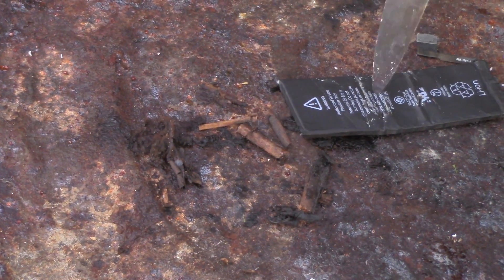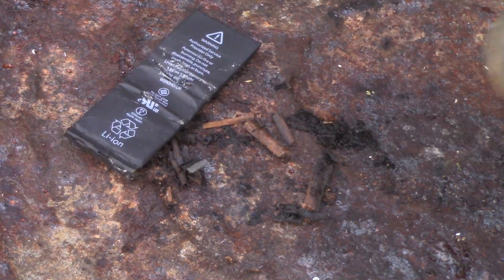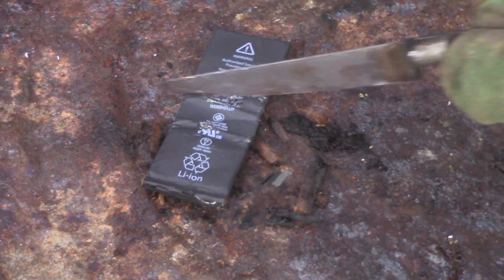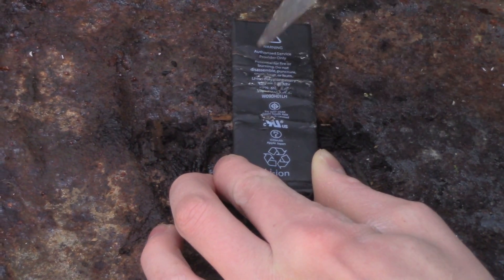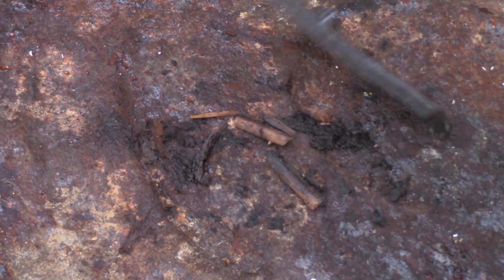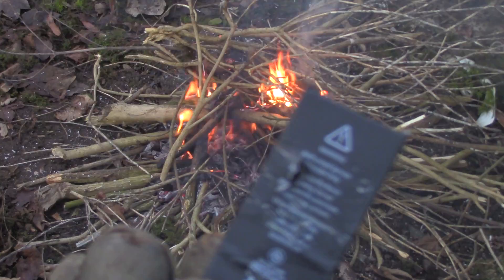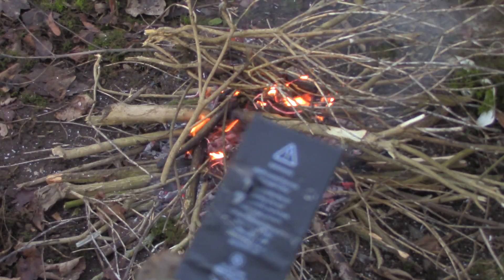This battery isn't working - I've pierced into it. As you saw at the beginning I bent it and nothing really happened. I'm slashing it, stabbing it, nothing's really going on. I'm not sure why that didn't happen, because it clearly says on the back 'don't puncture it'. This one is I think pretty much dead. What we're going to try now is just stick this straight into the fire and see what happens.